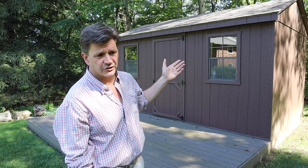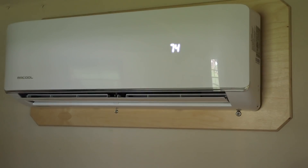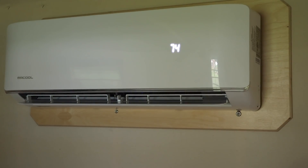This is a 10 by 16 foot shed that I converted into a music studio last year around this time, and it definitely got hot in there over the summer. So this year I added a Mr. Cool mini split. We'll go ahead and do the install and then take a closer look in the studio.